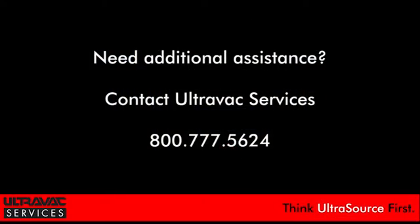As the service division of UltraSource, UltraVac Services builds on 130 years of serving thousands of customers worldwide. When our customers need help addressing the most challenging processing, packaging, and labeling equipment problems, they know they can rely on our knowledgeable staff every step of the way. So think UltraSource first.